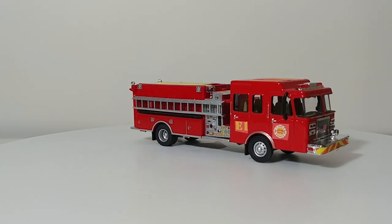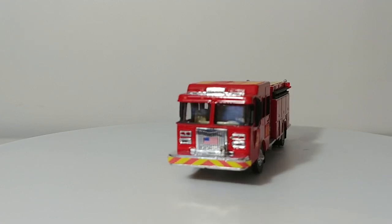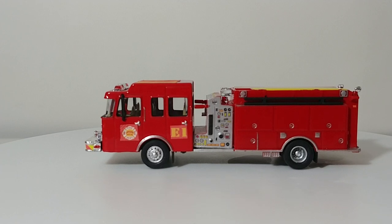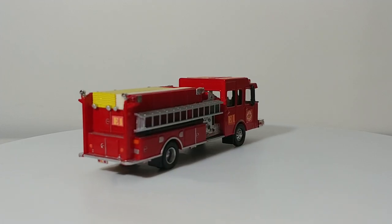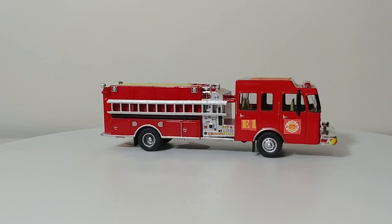Welcome collectors. In this video I wanted to showcase my HO or 1:87 scale fire department fleet. The majority of these vehicles are Scene Master, Walther, and Bully castings. However, there are a few gems in here which are pretty cool and I think a lot of you guys will get a kick out of them.